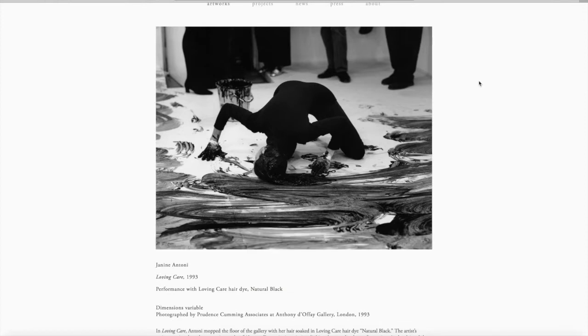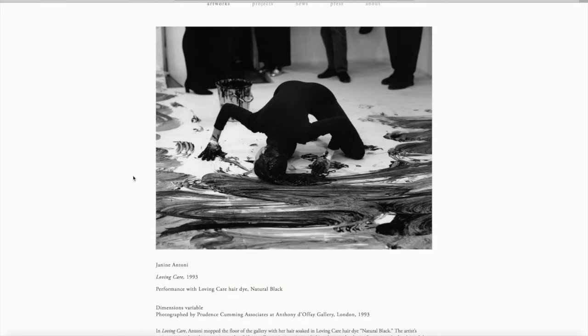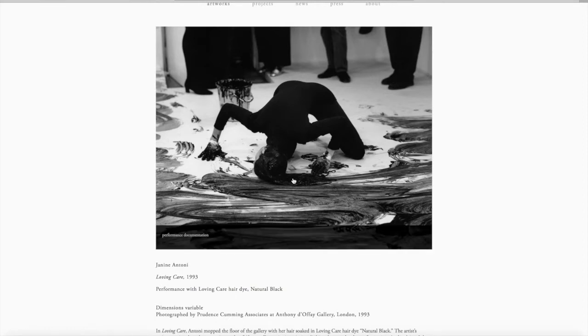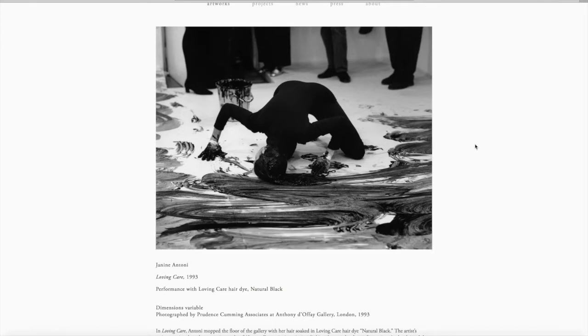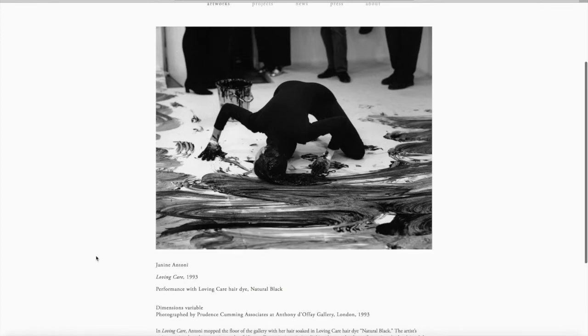I'm showing you a view directly of Janine Antoni's website which is linked below along with some videos in which she talks about the work. When you look at this photo, what do you see? You see a woman crouched down on the ground. Her hair is wet looking. There's black stuff that is squished all over the white floor. You'll notice a bucket behind her that also seems to be full and dripping of this black stuff. What could the black stuff be? Oil? Paint? You'll also notice people behind her. We can only see their legs and feet, and we notice that they are pushed up against the corner of the room.